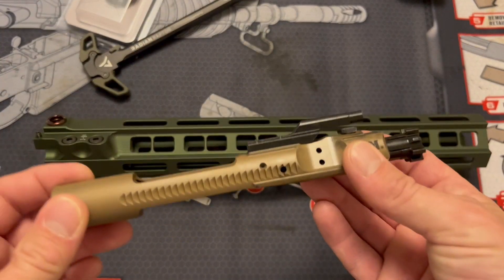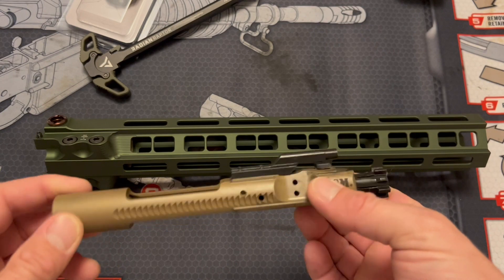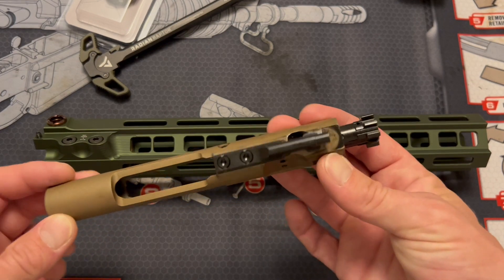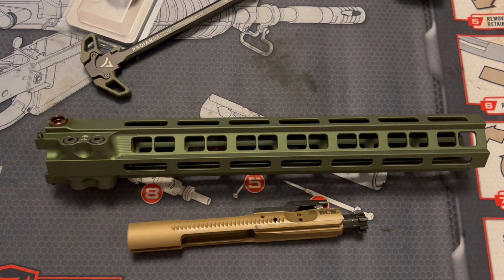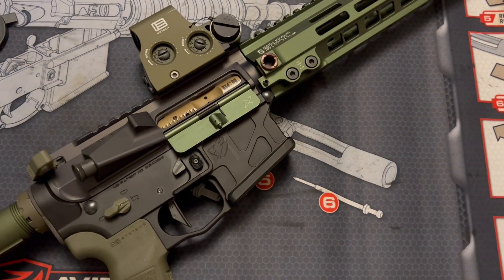The first thing I'm going to do is take this bolt carrier group apart, clean it all, lube it up, and then put it back together before it goes in the rifle. I can't stand that scratchy bolt carrier sound when you're pulling the charging handle back. It drives me crazy when people don't lube their guns, because your gun can be very smooth if you take care of it correctly. Now, as YouTube won't allow us to show gunsmithing on their platform, through the magic of video editing — and we're back.